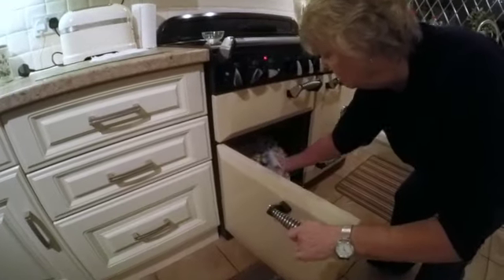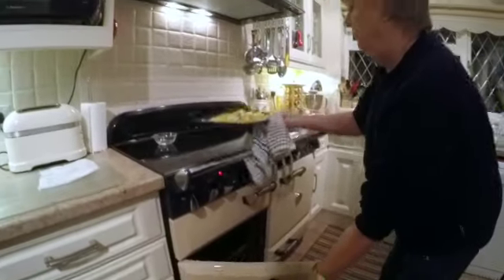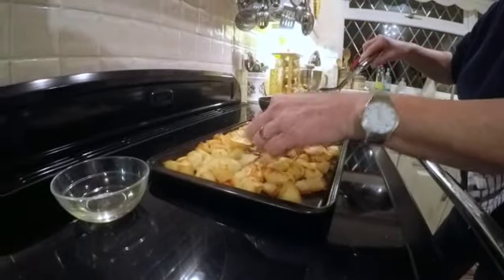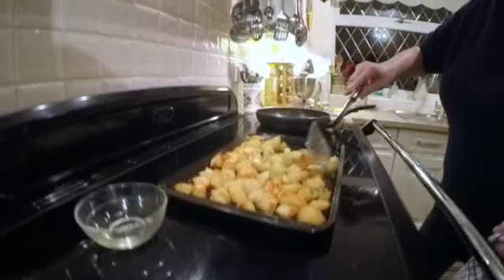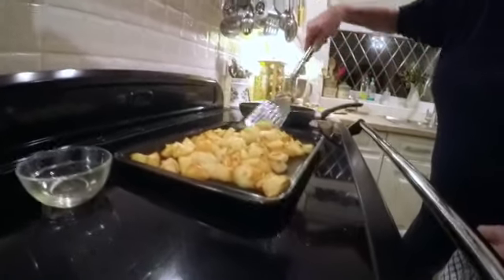That way they keep nice and hot. The temperature's come up, so that's up to temperature and looking good. Just needs a little stir. The rosemary does split into tiny little pieces but it makes the potatoes smell and taste gorgeous.